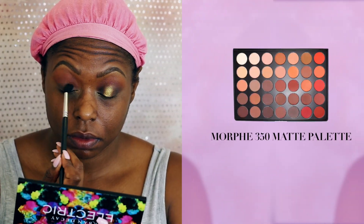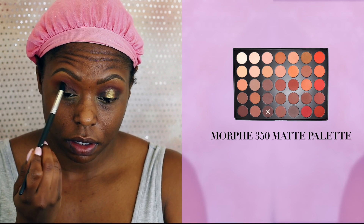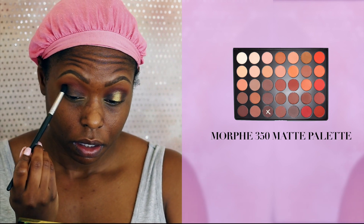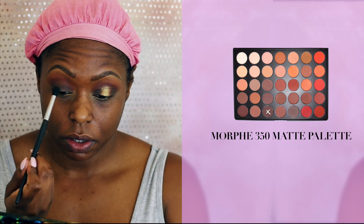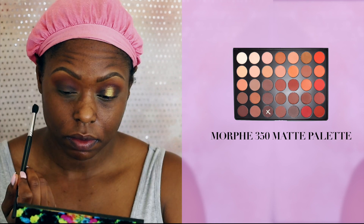Going back into my Morphe 360 palette, I'm taking this dark brown and I'm just going to lightly add this on my lid. In the center of my lid, I'm going to be taking my LA Girl Pro Concealer in the color Fawn, and I'm going to be carving out a space where I'm going to be applying my eyeshadow.